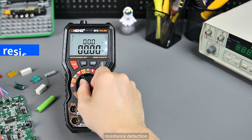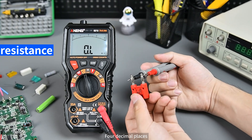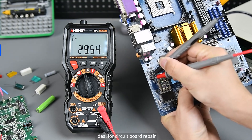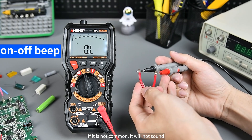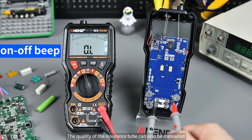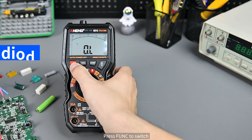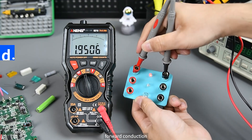Resistance detection uses automatic ranging for convenience and speed, with four decimal places for high precision — ideal for circuit board repair. Press Func to switch to continuity mode: by general rules, if there is no continuity it will not sound. The quality of the fuse tube can also be measured. Press Func to switch to diode mode, which can also light up LED lamp beads in forward conduction.